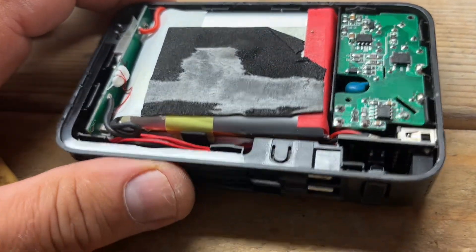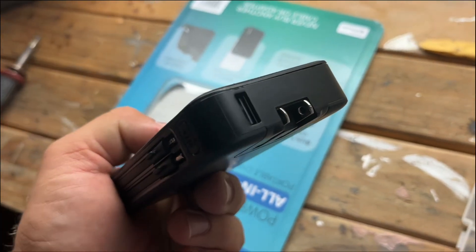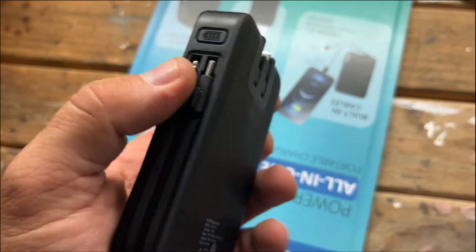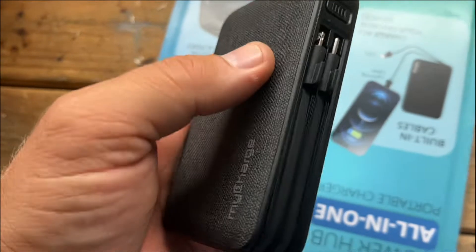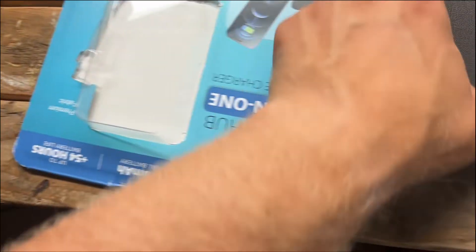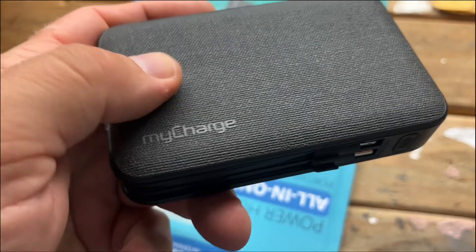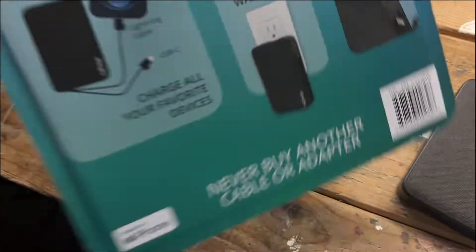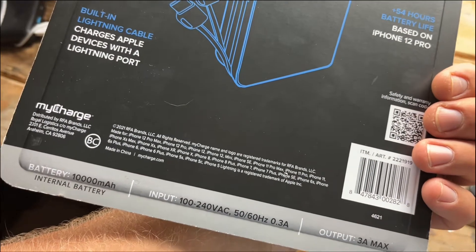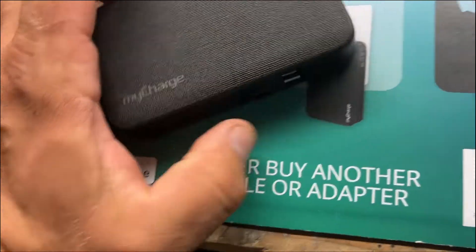I was very curious to look at the battery and the internal board, and as you can see it's a pretty good charger. At Costco the price was amazing — about $40 — and online you can buy it for around $75. Even at $75 I'd still buy it: 10,000 milliamps is plenty of power, it's compact, and you can plug it in anywhere. Definitely look into it — it's well built, solid, and has a good feel to it. I hope this review was helpful and we'll see how long this charger lasts.